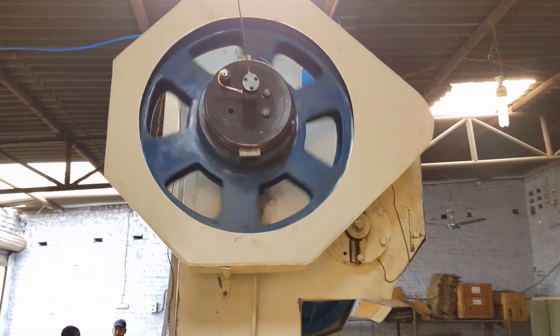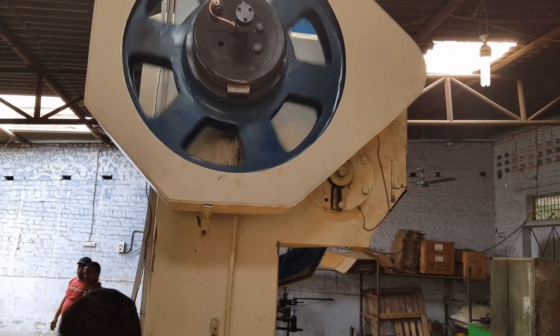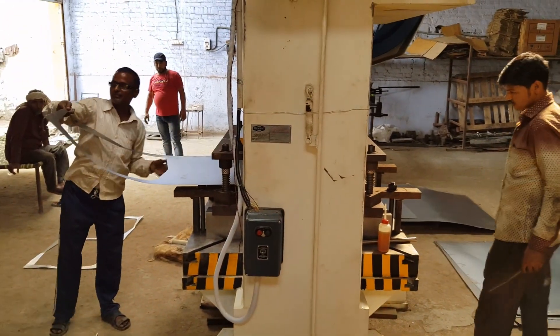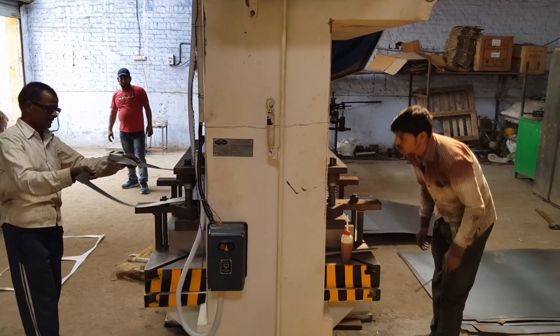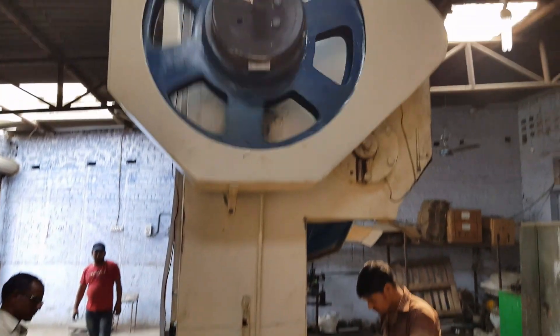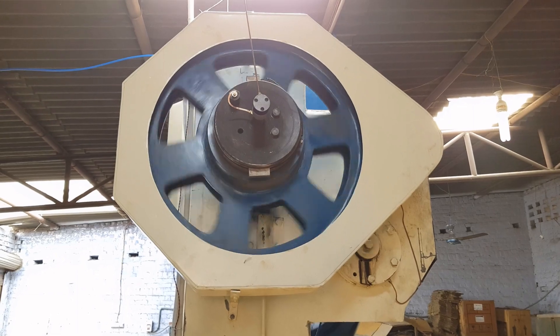I will just show you how the double rolling key works. There are two parallel keys you can see over here.